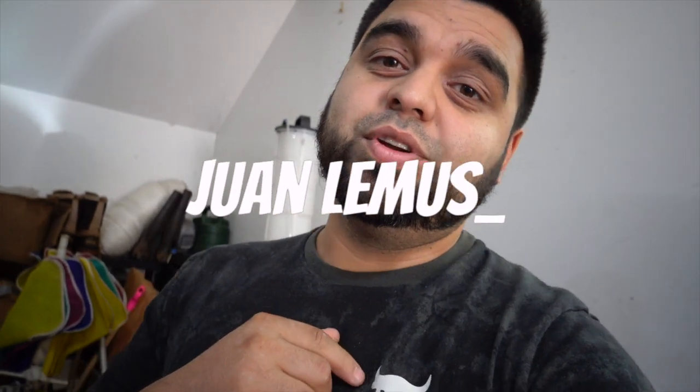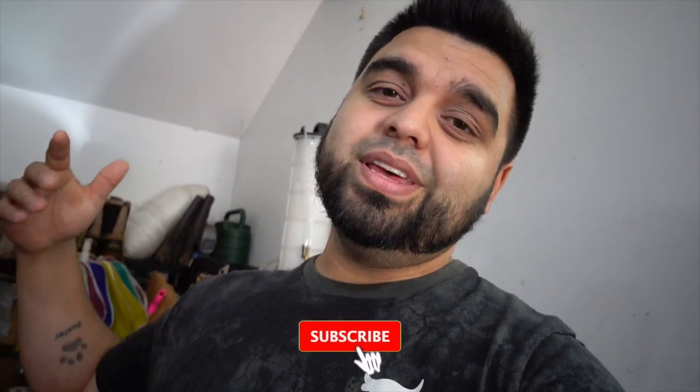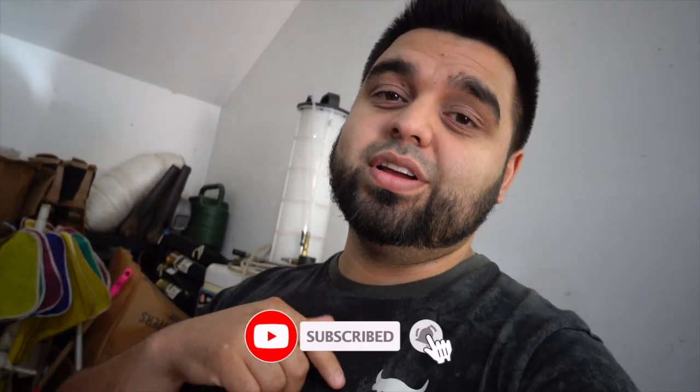What's up guys and welcome to today's video. If you've been here before, shout out to you, thank you for tuning in. If you're new here, welcome — join the family, hit subscribe, and hit the little bell icon so you don't miss out on any future videos.